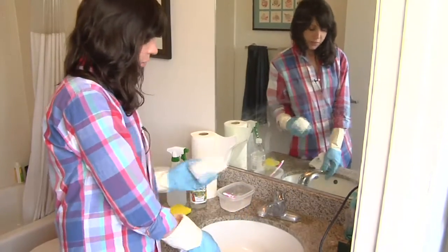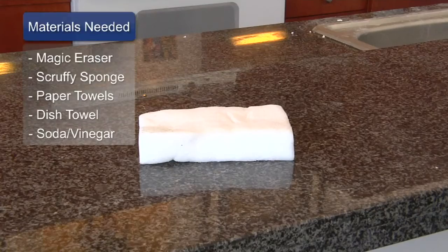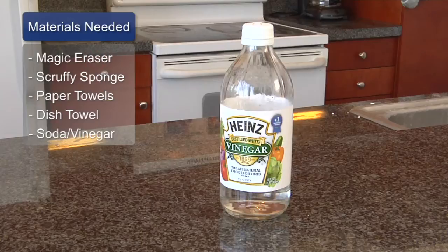The first thing that is my number one tool for cleaning anything in the bathroom is the Mr. Clean Magic Eraser sponge. I also have a plain sponge with a scrubby surface, paper towels or a dish rag to dry, and I have a mixture of baking soda and vinegar.